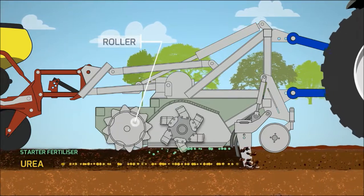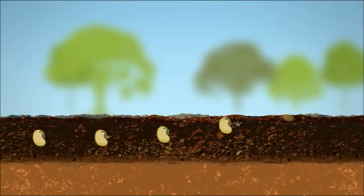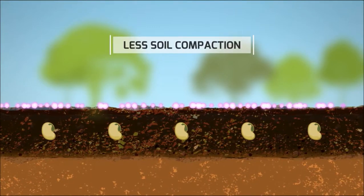A roller then makes a firm seed bed. The seed is planted with a precision planter along with slug bait. Because planting happens straight behind the Precision Cultivation machine in the one pass and it rips on the plant line, there is no compaction in the soil.